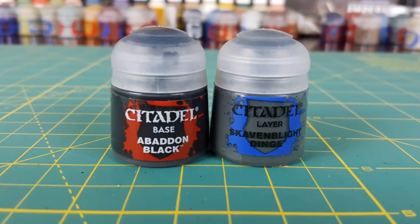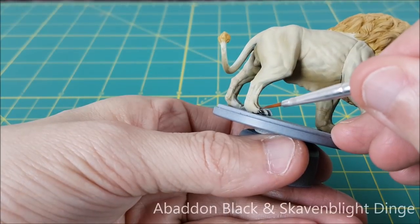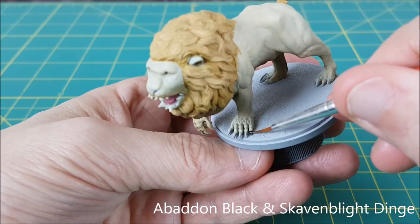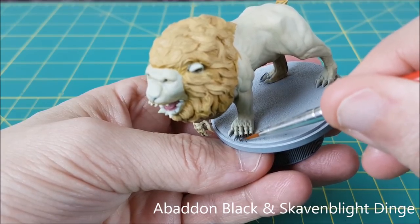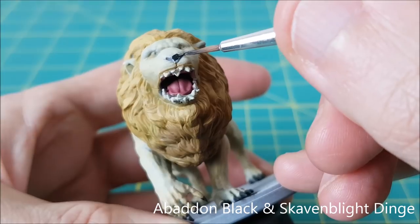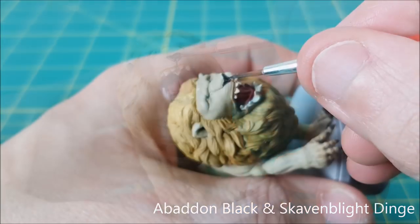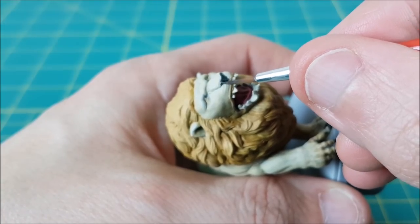For the claws, I'm using a one-to-one mix of Abaddon Black and Skavenblight Dinge. I'm using this same color mix to paint the nose of the lion, being super careful here because touching up black with a light paint would probably take two to three layers, and I've already tossed out my fur colors.